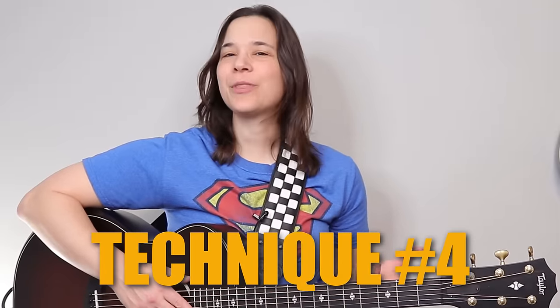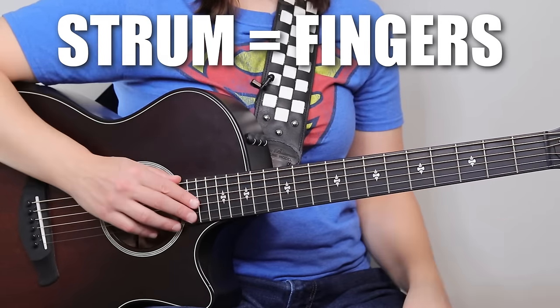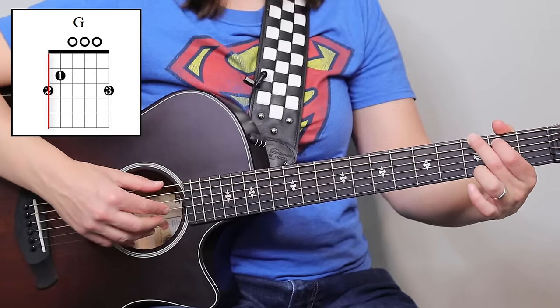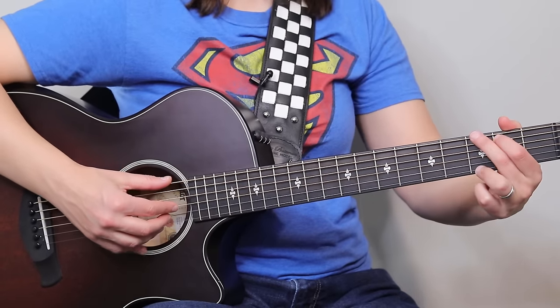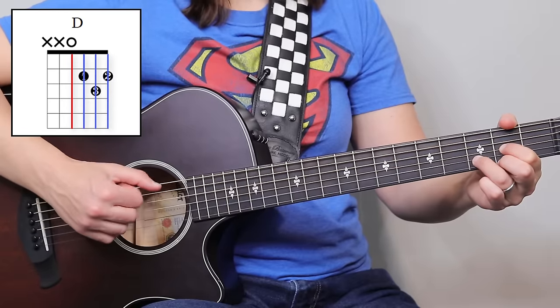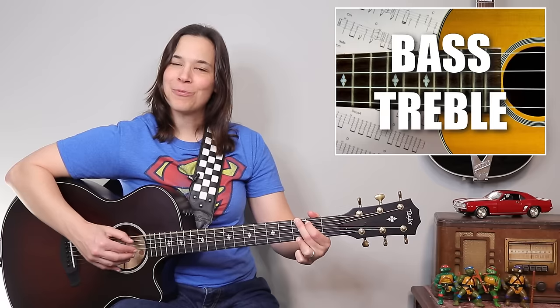Technique number four is going to sound very good with those old-style country songs or folk songs. We're going to be playing a bass note with our thumb and then strumming up with our other fingers — kind of like a bass pluck if you were finger-picking. Think of something like the song Yesterday. I'm going to play a G chord, playing the bass note which is the sixth string, and then strumming up with my other fingers. If I were to move this over a progression — G, C, D, E minor — it sounds like I've got this bass-treble thing going on, and it's not really that hard to do, especially using your fingers.